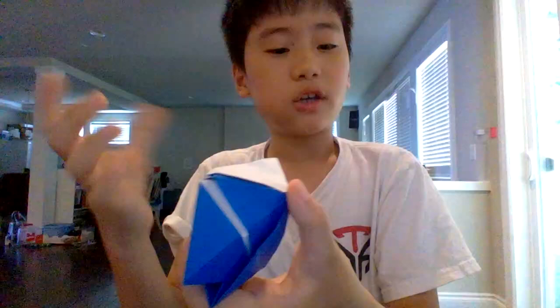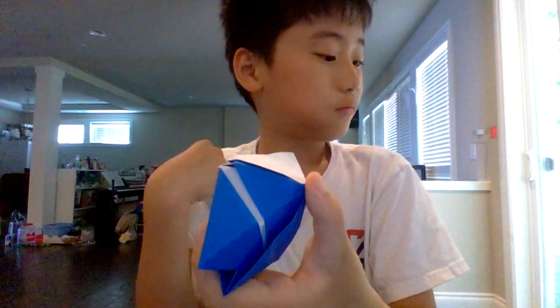And guys, it's made out of origami. I don't think I can ever make a tutorial on this because I don't think I can ever memorize it.